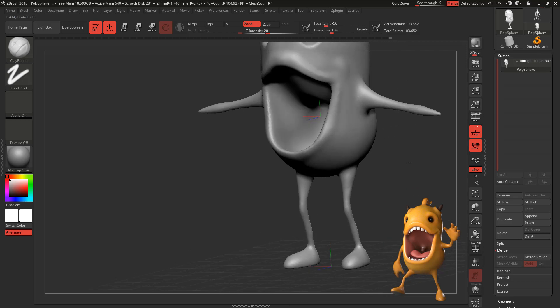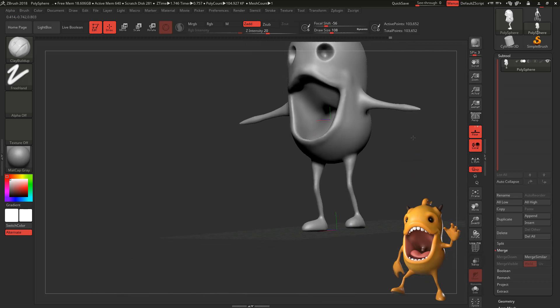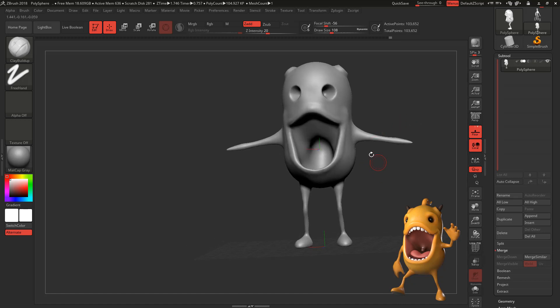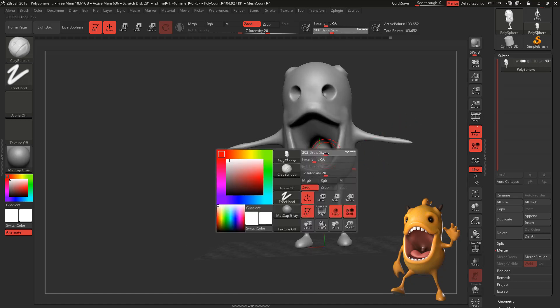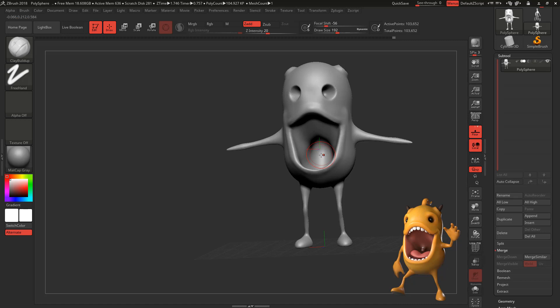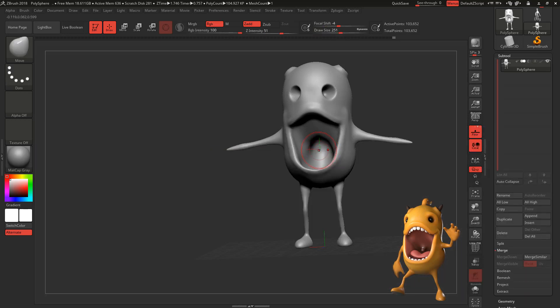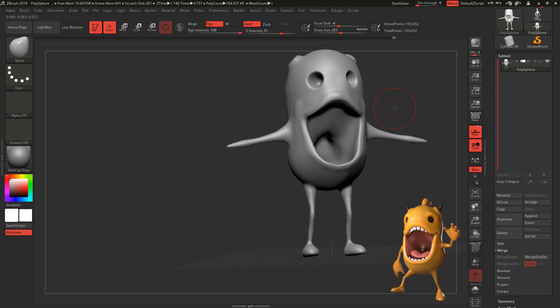The legs are still a bit too skinny, I think. I'm going to give them a little bit more shape. I think they're fine like that, but I might go back and redo them. Let's work on the mouth.